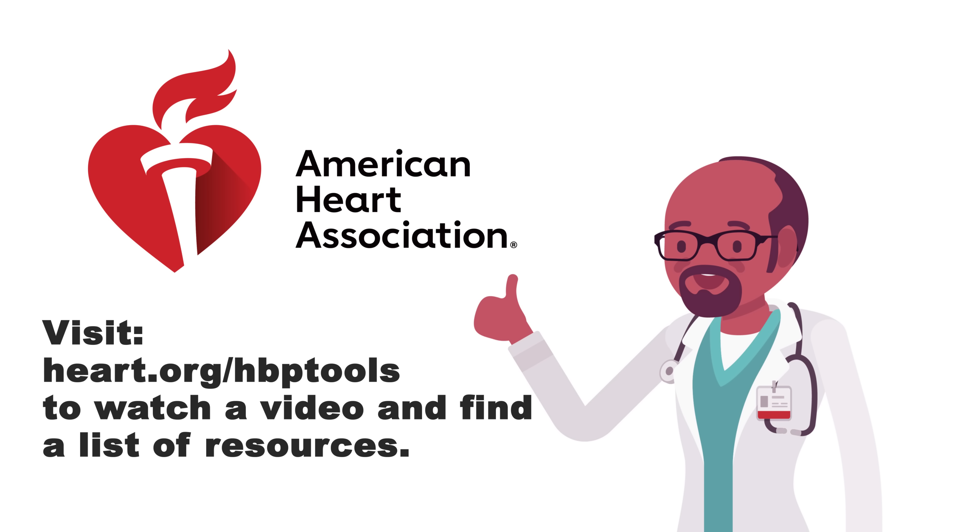Visit heart.org/HBP tools to watch a video and find a list of resources.